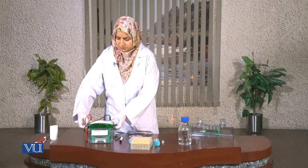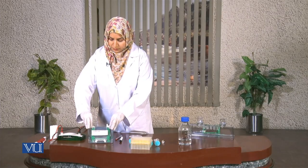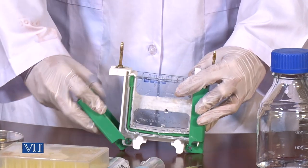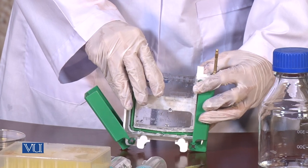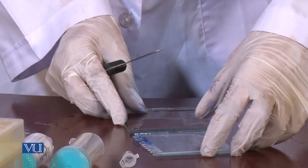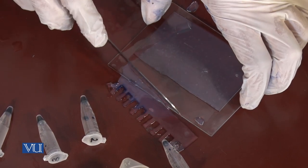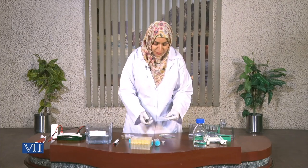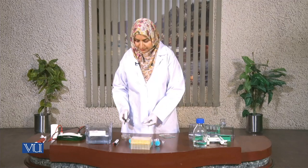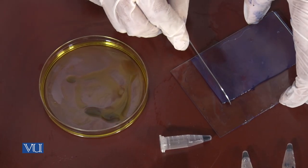Now electrophoresis is complete and I am going to open the chamber. I will take the chamber out very carefully and open it. Now I am going to cut open these two glass plates very carefully and remove the upper portion of the gel which contains the wells. The lower part of the gel, which actually contains our resolved proteins, can be stained in the staining solution — Coomassie blue in our case. I will refine its edges a little bit.